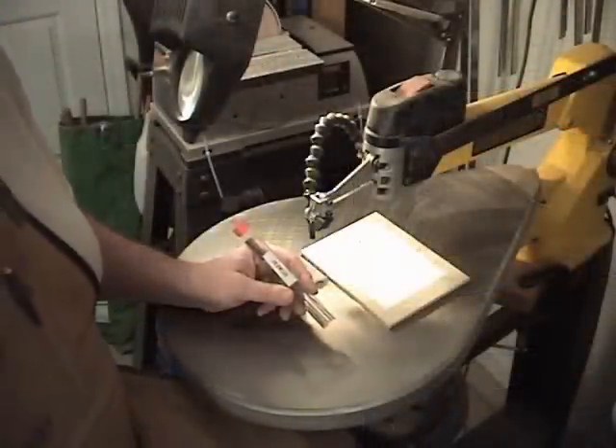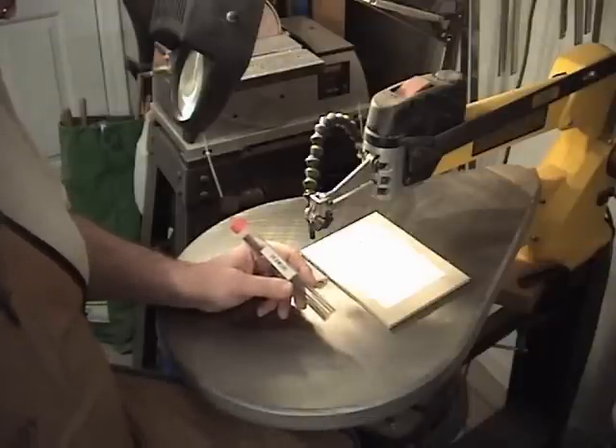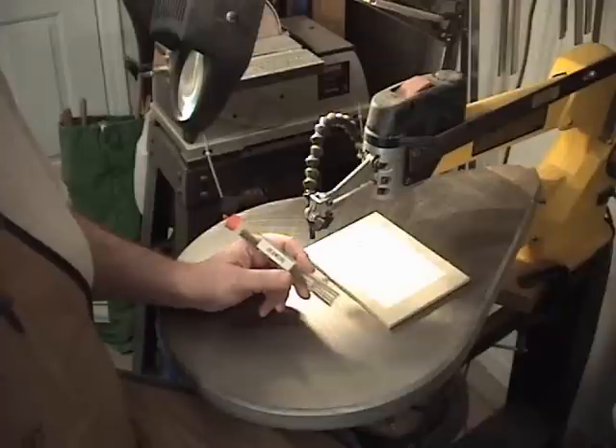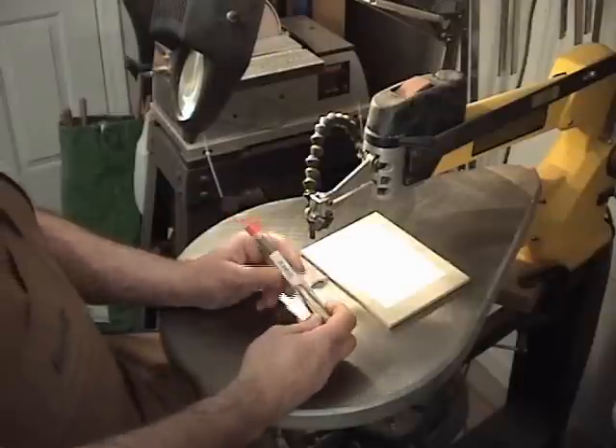Over at the scroll saw, I want to talk about the blade I'm going to use to cut this pattern. I'm going to use a number two jeweler's blade. If you go to any of the scroll saw sites that sell blades, you want to look for a metal cutting blade. Mike's Workshop at mikesworkshop.com is where I bought these jeweler's blades — I'm not sure he still sells these, but he does have some metal cutting blades. So I'm going to go ahead and install one of these blades and then we'll begin to cut.